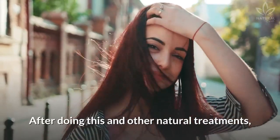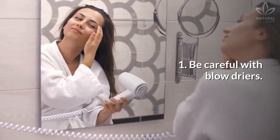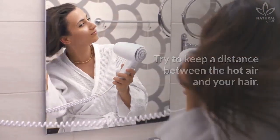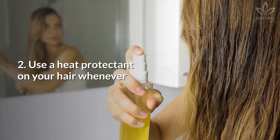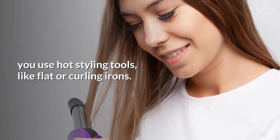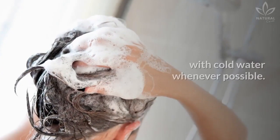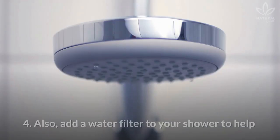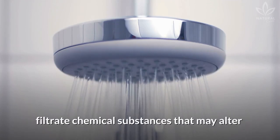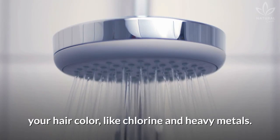After doing this and other natural treatments, you also need to: 1. Be careful with blow dryers — try to keep a distance between the hot air and your hair. 2. Use a heat protectant on your hair whenever you use hot styling tools, like flat or curling irons. 3. Avoid hot showers and wash your hair with cold water whenever possible. 4. Also, add a water filter to your shower to help filter chemical substances that may alter your hair color, like chlorine and heavy metals.